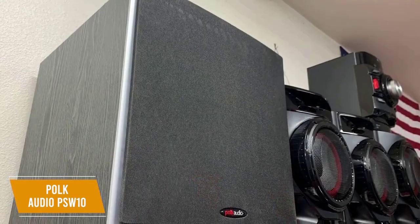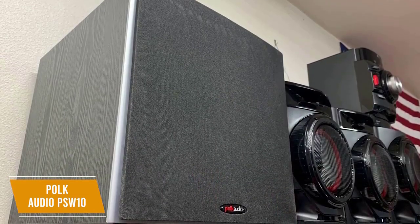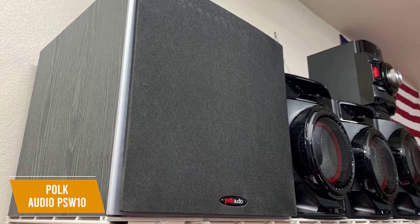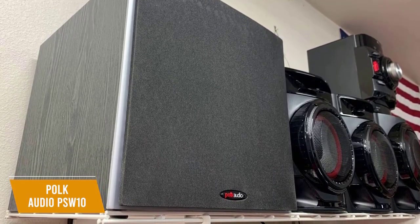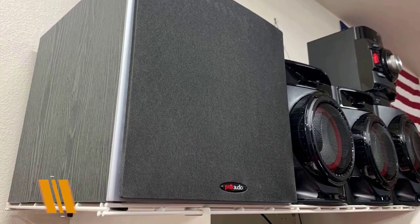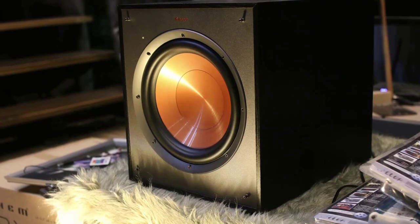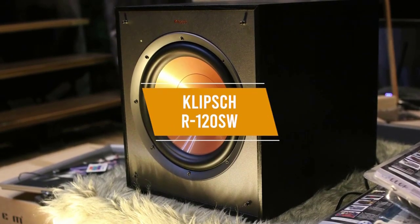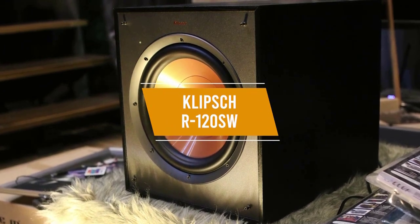The Polk Audio PSW10 is a solid budget-friendly subwoofer that offers some useful features. You get impressive overall audio quality, components designed to eliminate distortion throughout the volume range, and various compatibility options. I would recommend this for smaller spaces or anyone looking for a bargain. If you're okay with spending a bit more to get a subwoofer that delivers a good price-to-performance ratio, the Klipsch R120SW could be what you're looking for.